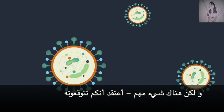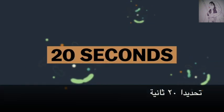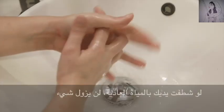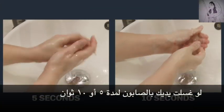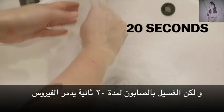It takes time for this effect to happen — 20 seconds to be specific. To show why, we ordered this lotion that mimics viruses and their fatty layers. It glows under a UV light. If you just rinse your hands under regular water, nothing comes off. If you wash with soap for just 5 seconds or 10 seconds, your hands are still covered — the virus is still there, able to get you and others sick. But 20 full seconds? Now the soap is actually destroying the virus.